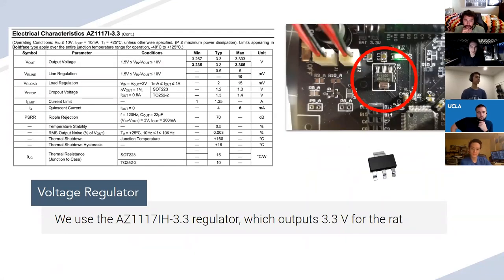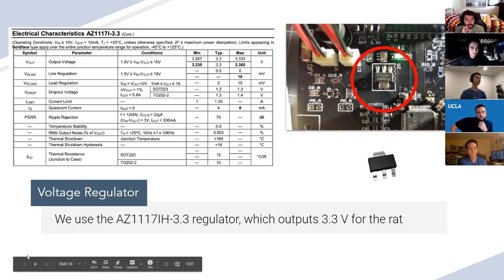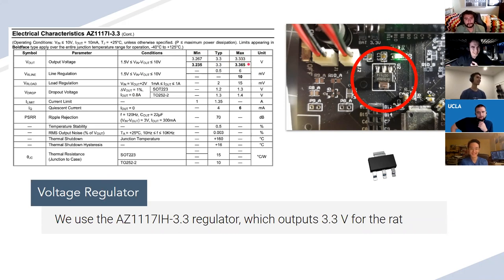Here is the regulator on our rack — it's the AZ1117IH-3.3. Breaking that down: 1117 is the type of voltage regulator, and the dash 3.3 means it's suited for 3.3 volts. Reading datasheets is a really important skill that will serve you throughout your entire career. Key things to look at: output voltage is 3.3 volts — that's what we're looking for — and the current limit shows it can supply typically at least one amp, typically 1.35 amps, which is suited for our application.